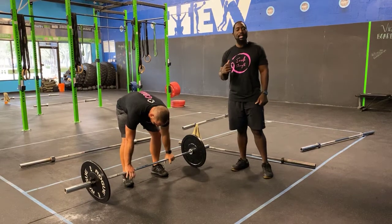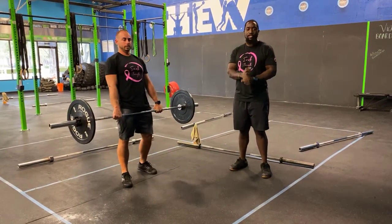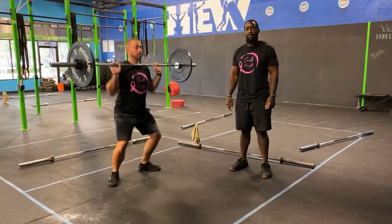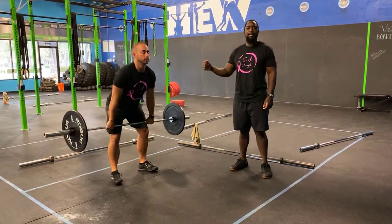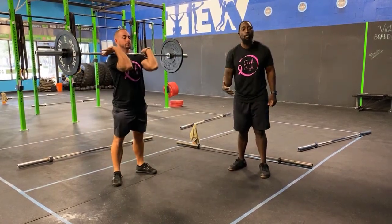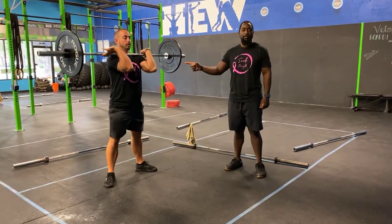For part two, you guys have your partner relay. You have your hang-cleans, your front squats, and your jump squats. For your hang-cleans, you guys are going to do what you were just doing — dip just above the knees, land in that squat, and stand it on up. If you guys get fatigued because the weight is a little heavy, I suggest you put it down on rep number four, so then on rep number five you can just pick it straight up, do your hang-clean, and get set up for your front squats.